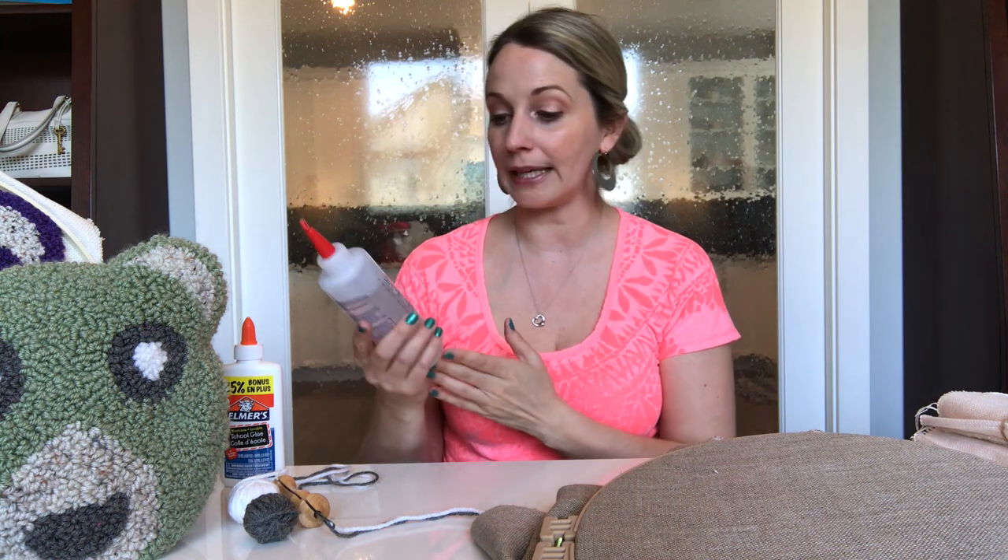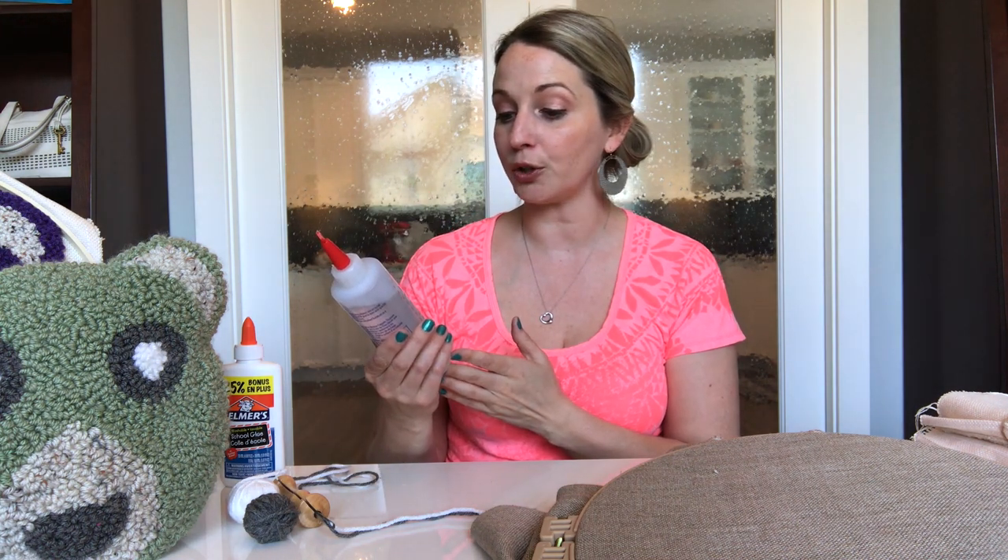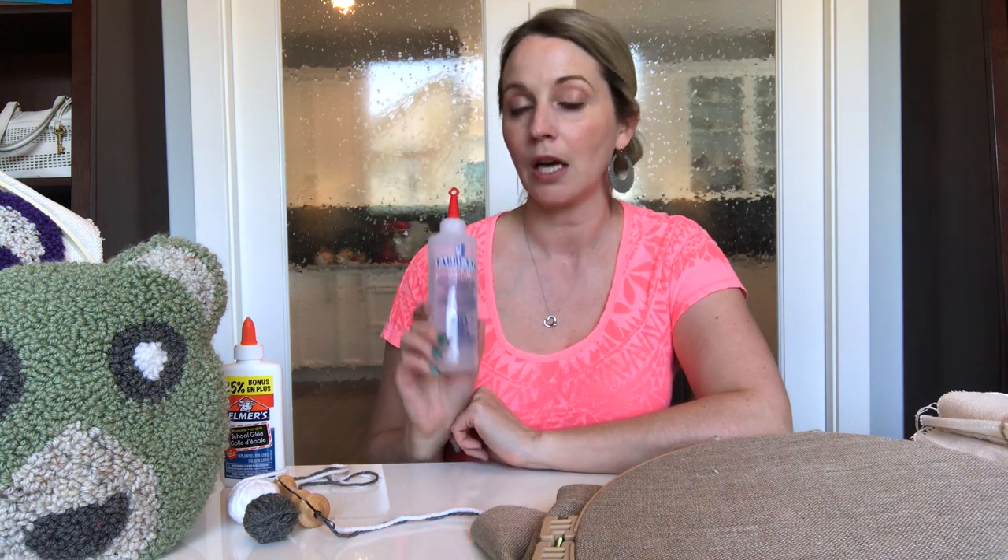I also have this glue here — it's a Fabri-Tac glue and it dries super fast. I don't recommend using it on the backs of your projects, but if you want to use it to finish a project instead of hand hemming, you could definitely use this for that. And other than that, that is all the items I really have to show you as far as what you can use for your punch needle projects.